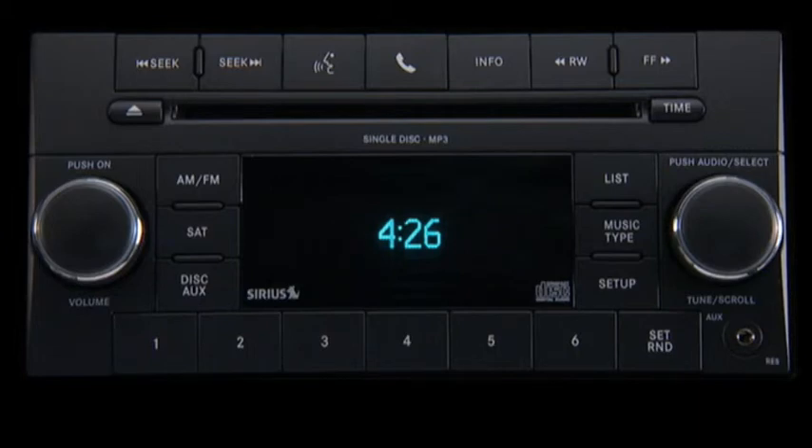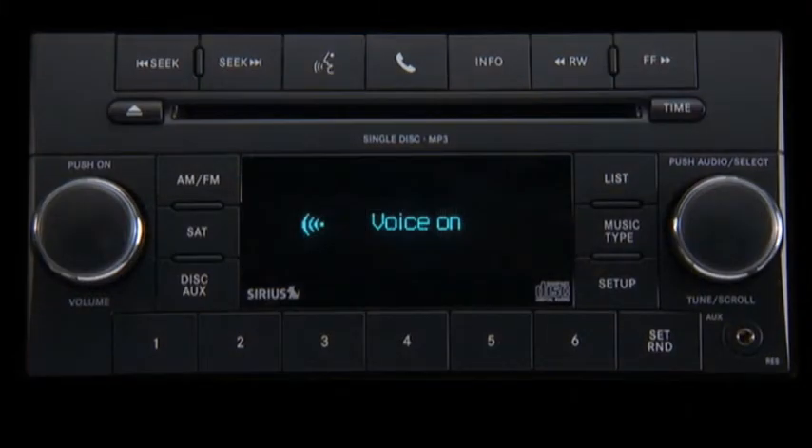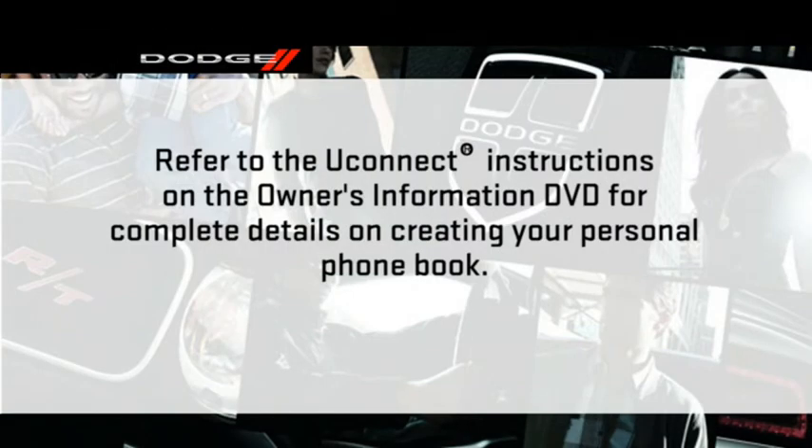Now you're ready to make and receive calls. To make a call to a specific phone number, press the phone button to begin. Ready. After the ready prompt and the following beep, say dial. The system will then prompt you to say the number you want to dial. Uconnect phone will confirm the phone number and then dial. Uconnect will also let you create a phone book, and once created, you can make a call by just saying a name. How's that for convenience? Refer to the Uconnect instructions on the Owner's Information DVD for complete details on creating your personal phone book.